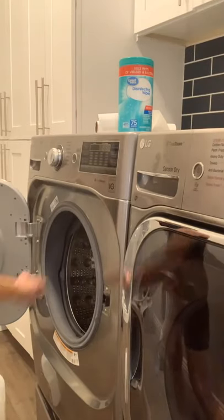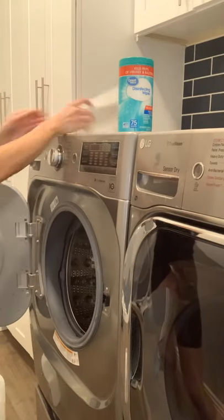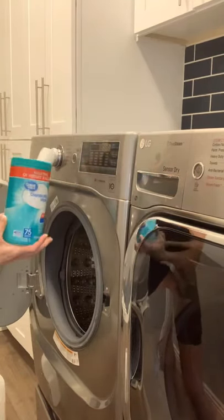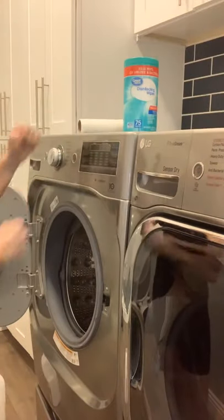You want to make sure that you clean out the inside of this compartment, and what I use are disinfecting wipes and paper towel. I'll show you how I do it.